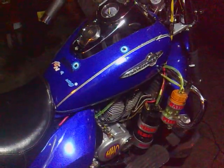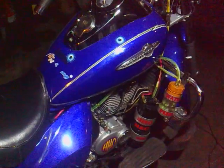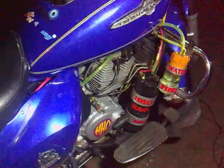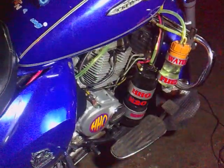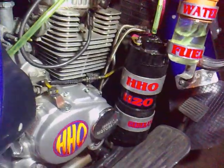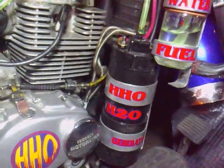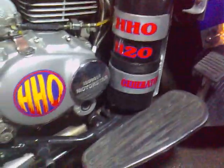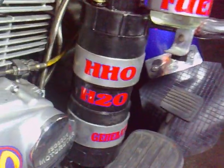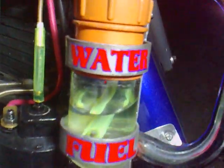Hi there, this is Vox again and I want to show you my HHO generator on my motorbike. Here it is — this is my generator and my bubbler.